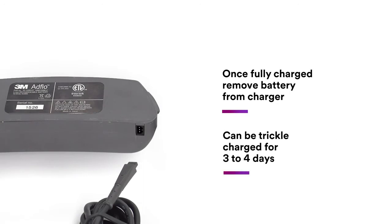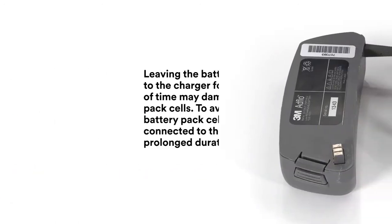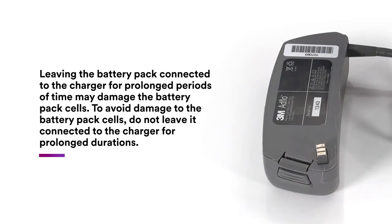A fully charged battery can be left in trickle charge mode for a short amount of time — three to four days — leaving the battery pack connected to the charger. Longer than this will shorten its life.